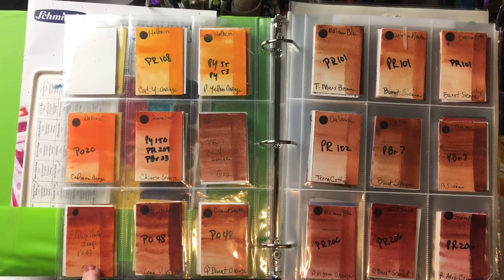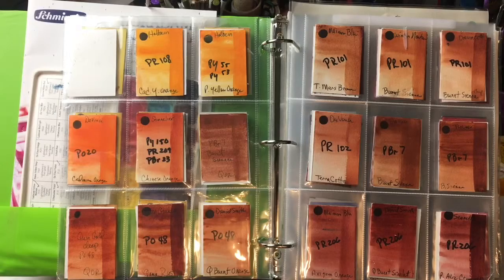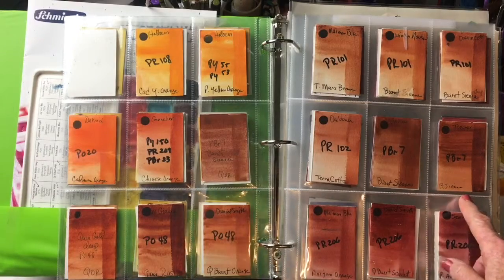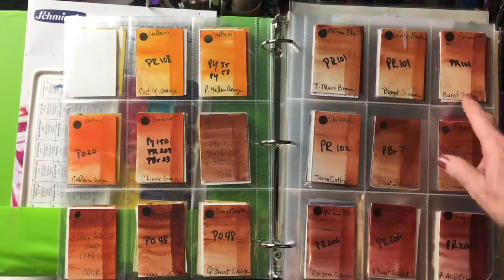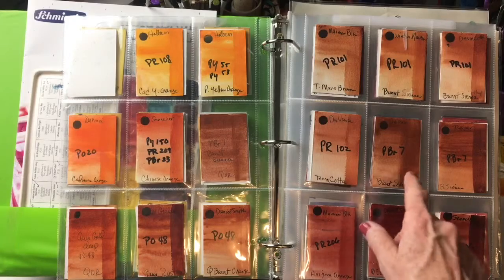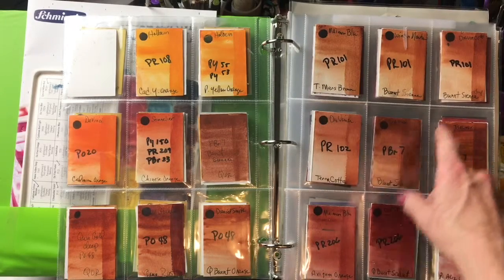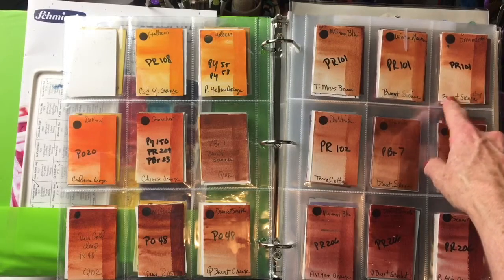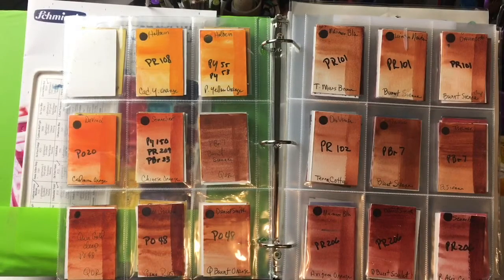For an earth orange, I chose to put Burnt Sienna in that category because I think everyone needs a Burnt Sienna. I prefer PR101 — a lot of people like PBr7 better, but I prefer the Da Vinci Burnt Sienna Deep. I've tried a lot of Burnt Siennas and that one is currently my favorite.